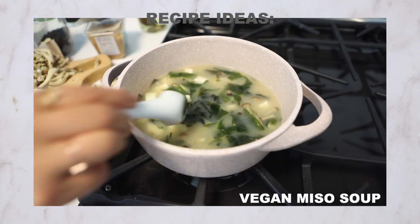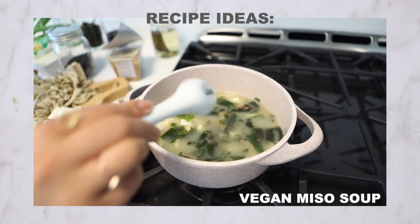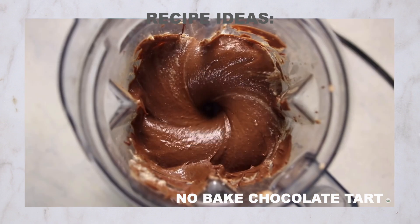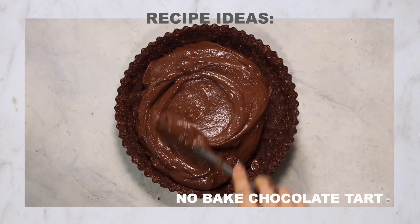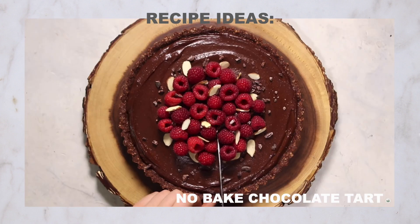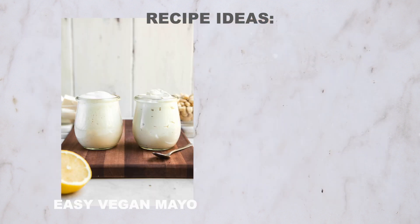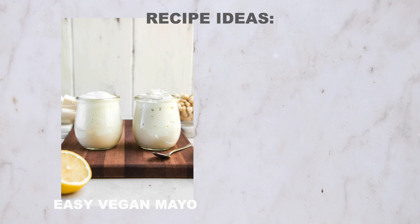Silken tofu can also be blended in both sweet and savory applications to give more volume, protein, and fluffiness to a dish. I like to blend it with chocolate to make my creamy, dreamy no-bake chocolate raspberry tart. You can also use it in savory applications like my easy vegan mayo recipe and vegan French onion dip. Basically, use silken tofu when you want a melt-in-your-mouth texture for soups and stews, or blended in sweet or savory dishes for added volume and fluffiness.